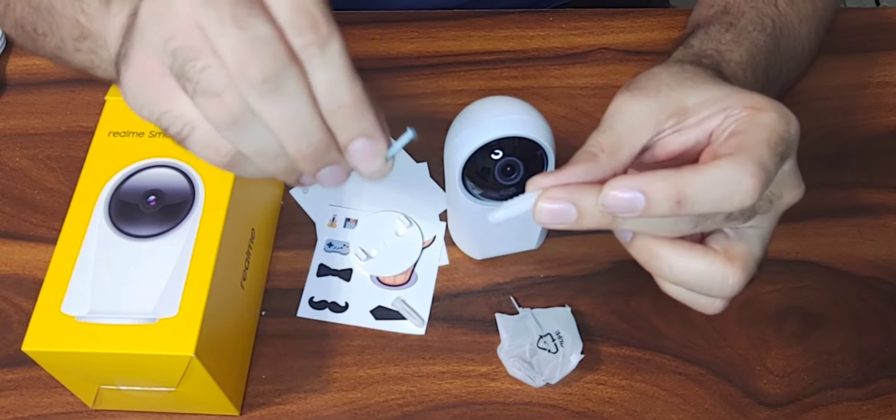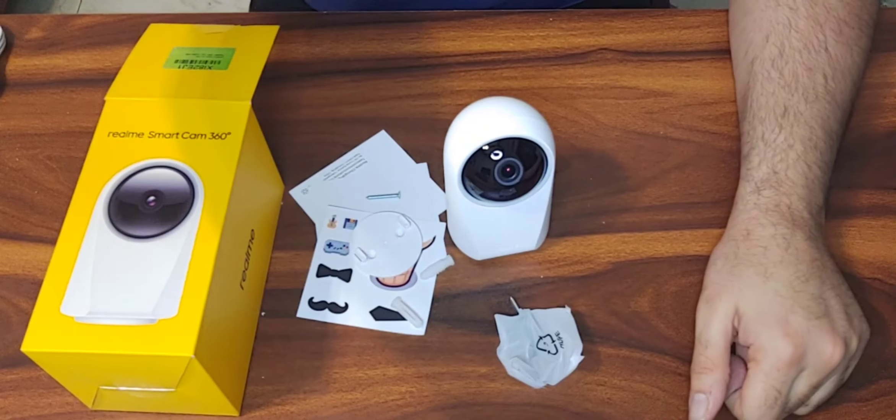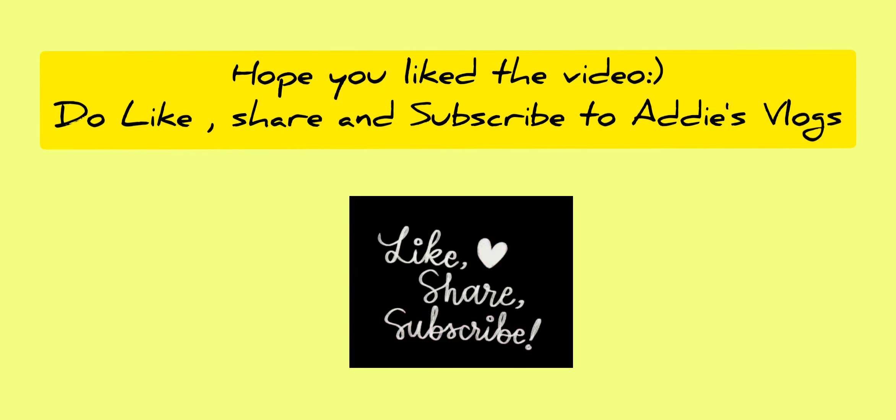You can put the cam in any direction you want to. If you like the video, please do like, subscribe, and share.